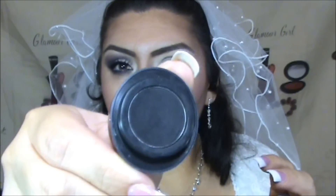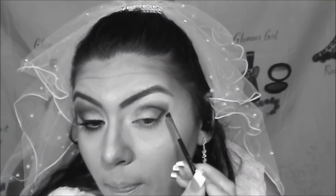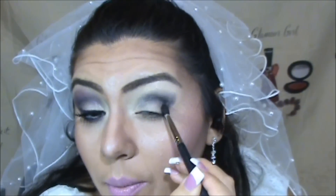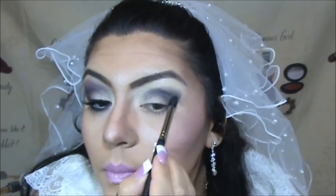Now we're going to take a matte black color — Onyx — using my MAC 266 brush. Starting at the end of the eye and working my way into the crease. It doesn't have to be perfect because we're going to be blending this in a second. Then we take the E45 again and blend, blend, blend.